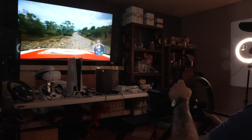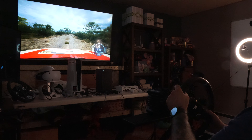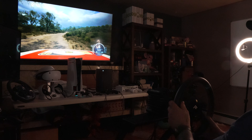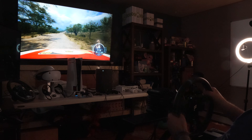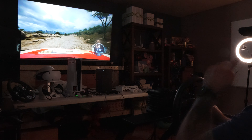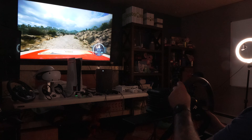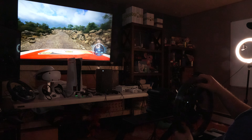I took my R330 rim back off the Cammus and threw it back on the Fanatec. I don't know about Cammus right now — I'm probably just gonna stick with my Fanatec. I'm probably gonna get some load cell pedals from Fanatec and maybe even upgrade to the 15 Newton meter base, get that new DD1 higher quality wheel setup.